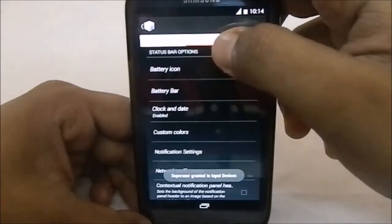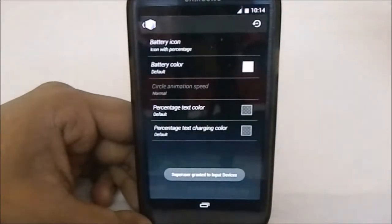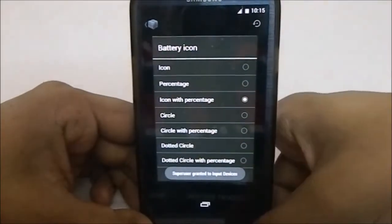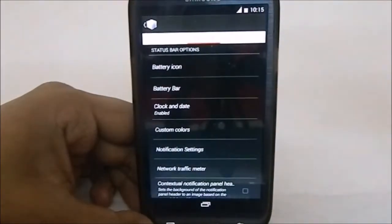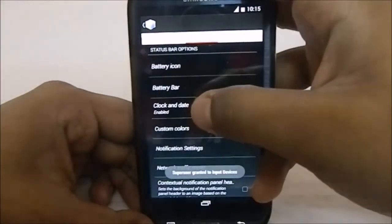Now we have Status Bar settings. Battery icon — you can have the normal icon, icon with percentage, circle, circle with percentage, dot circle with percentage — everything you want. That is pretty neat. It also has Battery Bar, which shows a bar along the screen.